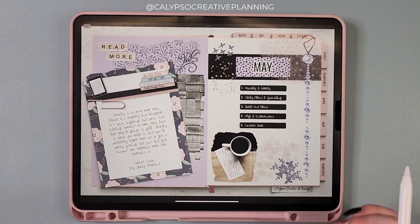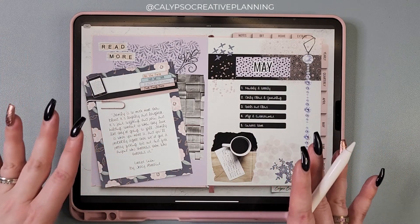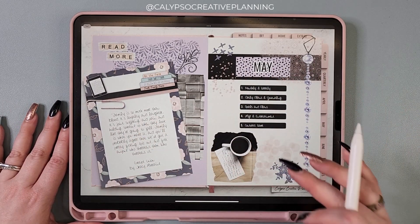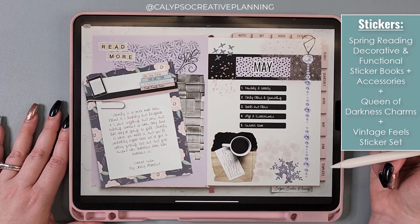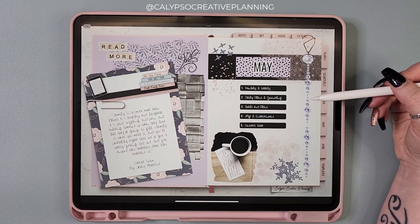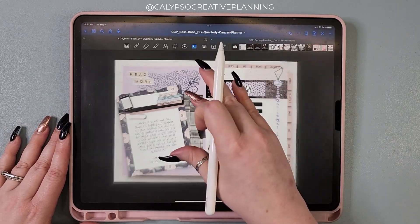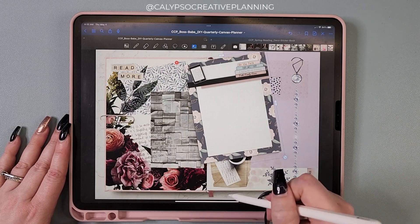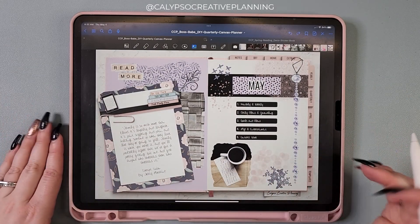So for May, I'm still using the Boss Babe DIY Quarterly Planner, and I wanted to fully embrace the new spring reading theme. I decided to decorate my May divider using some of the stuff from the collection. A couple items are from my Vintage Feels collage sticker set, and this charm is from the new Queen of Darkness charm bundle — the purple went really well. And if you know this planner, underneath this is a big floral thing, but I decided to just cover that up.